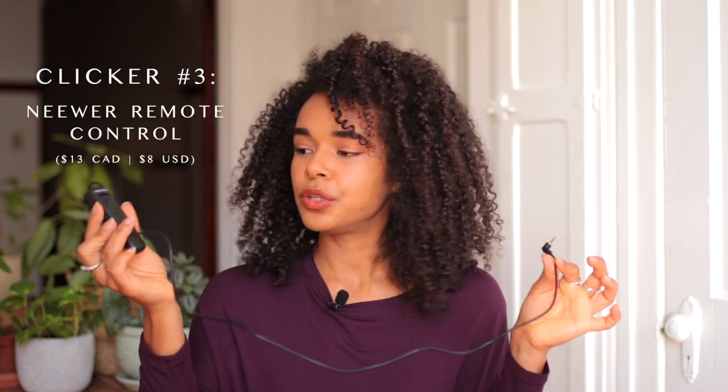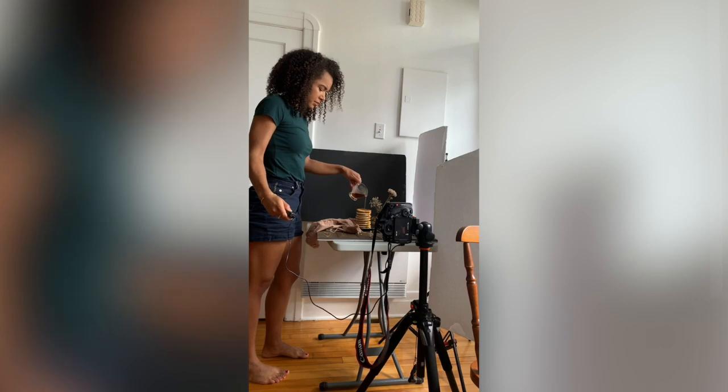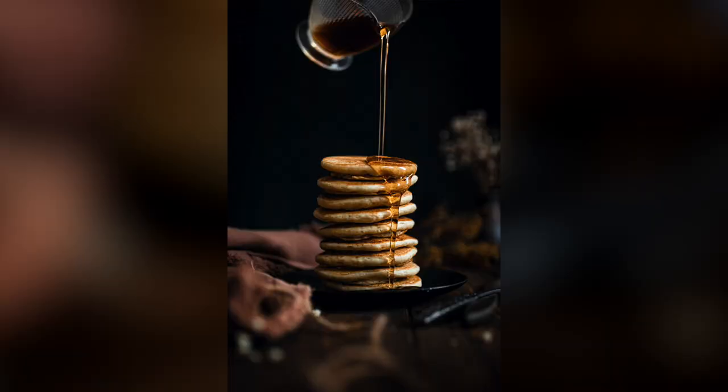The third clicker connects through a little pin to the camera, as opposed to the Amazon basic clicker which is wireless. The reason I personally like this clicker is that it allows me to shoot in continuous shooting mode. For example, if I'm doing a scene where I'm pouring maple syrup onto pancakes and want to capture multiple photos to get at least one perfect shot, the Amazon basic clicker only allows shooting with a timer — whereas this one lets me do continuous shooting, which is really useful. The cord is a little short, so I have to stay close to the camera, but it's a very useful clicker to have on hand.